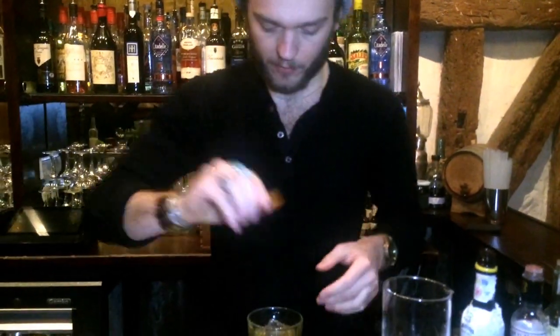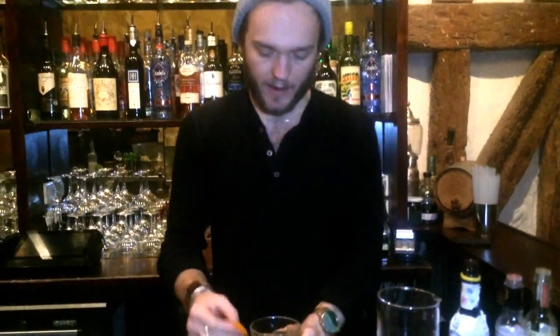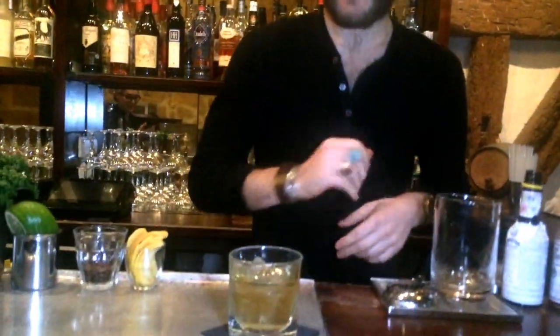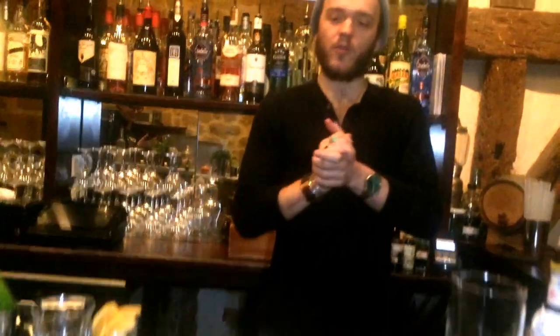And a twist of orange to give it floral notes and citrus — light it up a little bit. So as I said, this drink is pretty light. Some people say it tastes like an apple juice, and I do too. Served neat, no garnish — the twist of orange is out. Something just simple and good. Cheers.